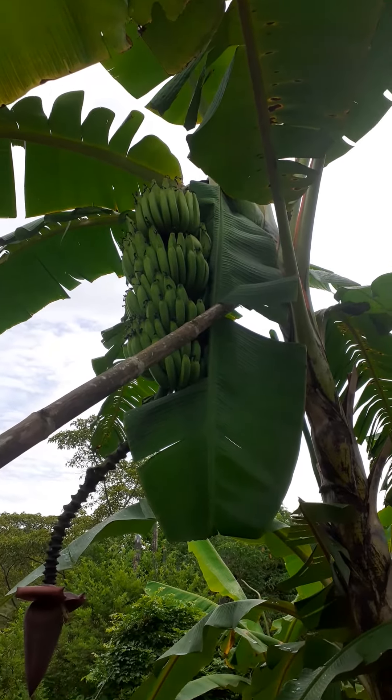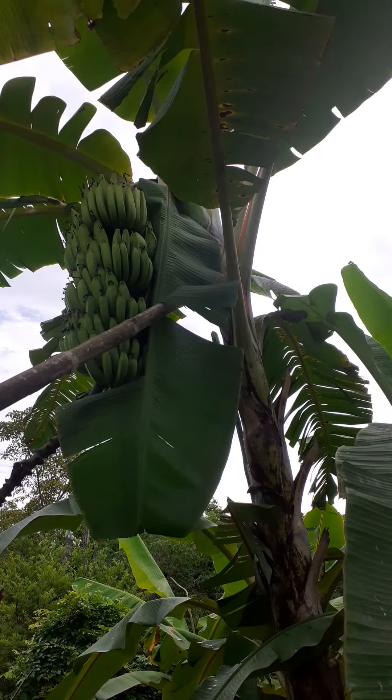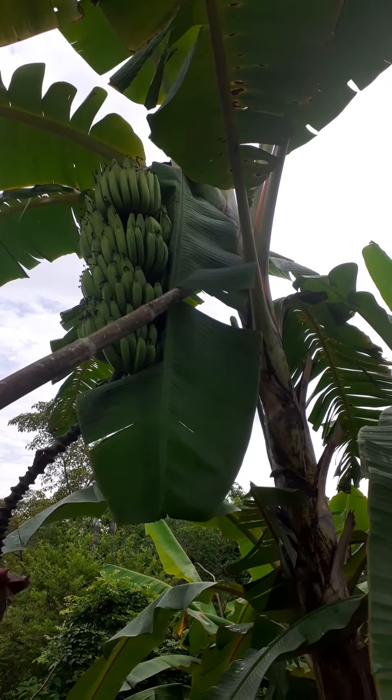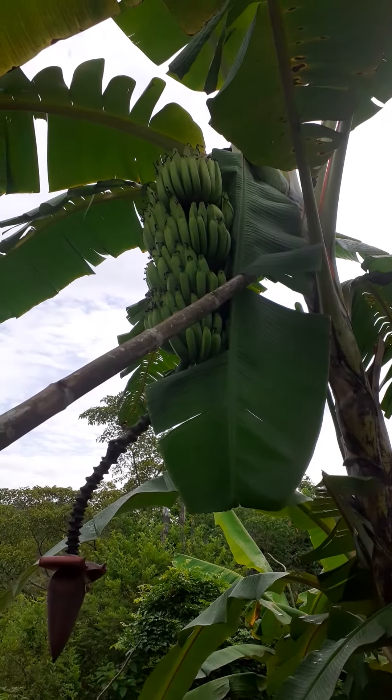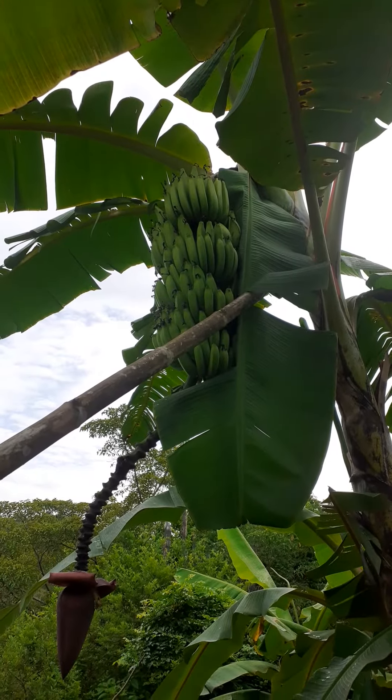The difference between bananas and plantains — the simplest way I think of it is bananas we eat raw, we don't cook them, and plantains you always cook. That's the basic difference. So that's one type of banana I have here.